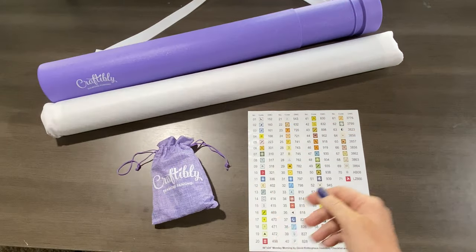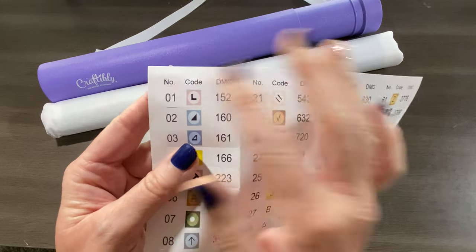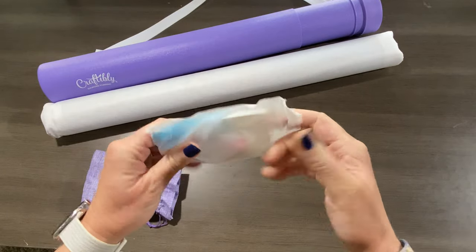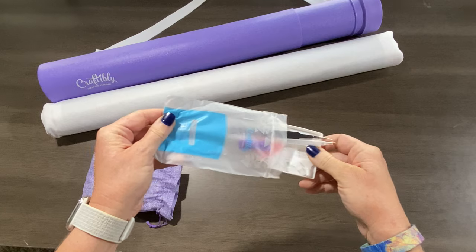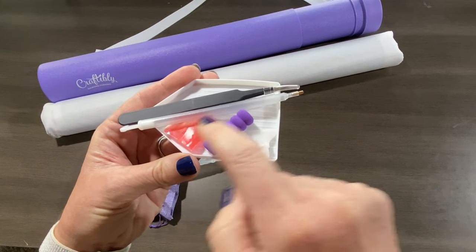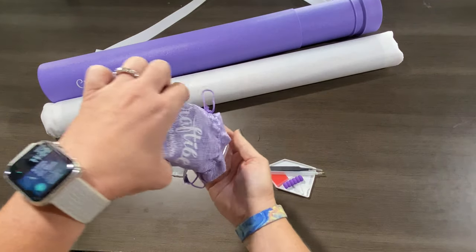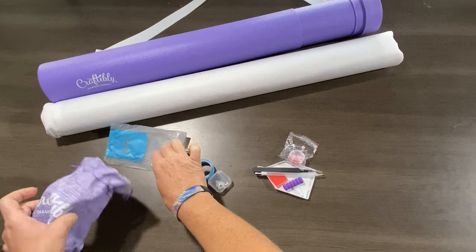Let's look at everything else that comes with the kit. You get peel-and-stick labels that are individually cut — just peel them off and put them on your storage containers. Then you have a soft burlap bag that holds your toolkit and all the other goodies. The toolkit consists of a white tray, a pink plate of wax, a pen with a four-placer, a squishy for your pen, an additional four-placer, a seven-placer, and a pair of tweezers. Plus two additional pots of branded pink wax.